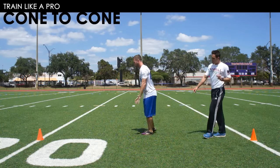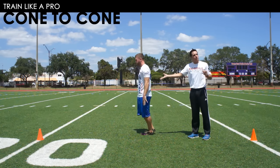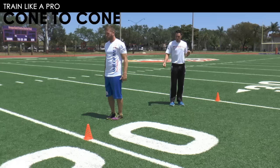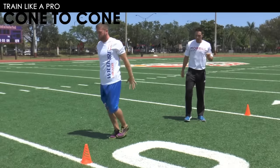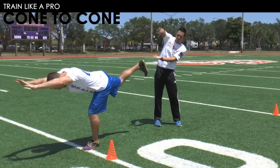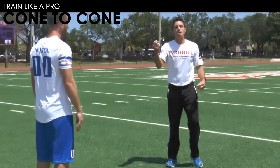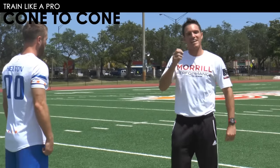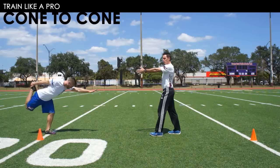He should feel this in the hamstring and the glute as he brings his hips forward — hamstring stretch, glute activation. It's very important that he does not open this hip up. We want to maintain railroad tracks. Coming back, looking for railroad tracks.